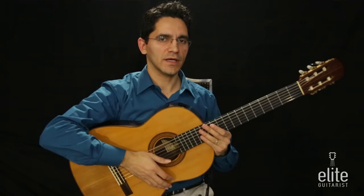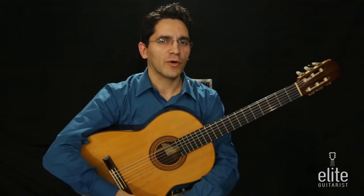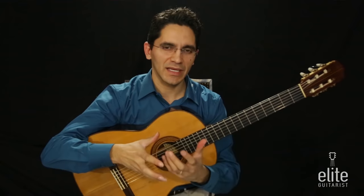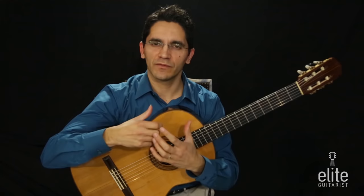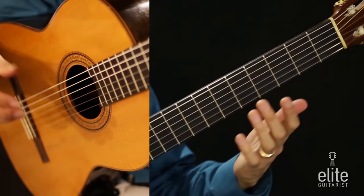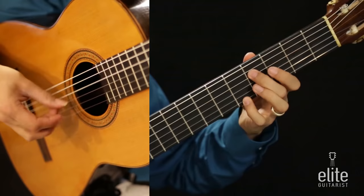Now that you know the notes, just a couple of performance remarks. It is really helpful to break up the way you play this piece because it is somewhat repetitive — play it in a variety of ways. I always like to begin a piece in a very unassuming way, not using a lot of vibrato and not using a lot of arpeggiated notes. So in the beginning, you could play the first two notes together, not arpeggiato.